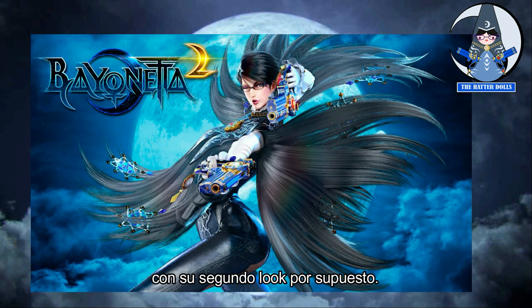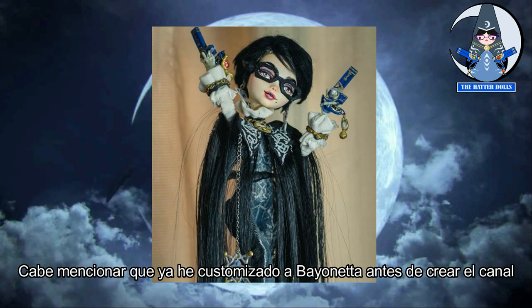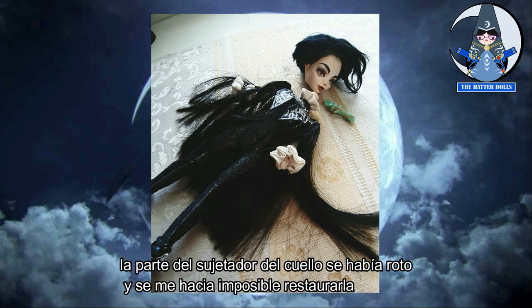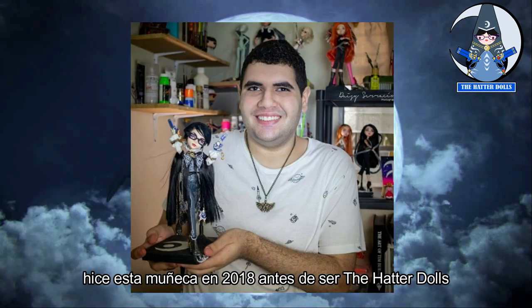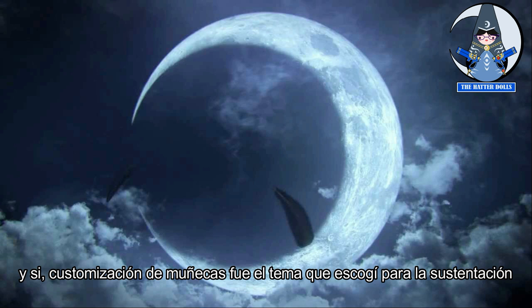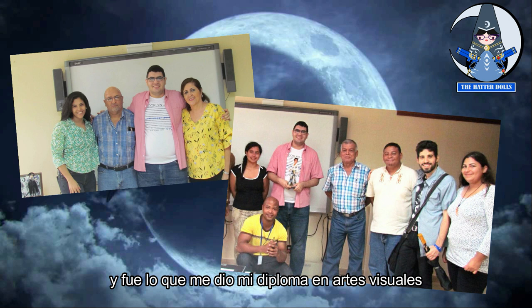With her second look, of course. It is worth mentioning that I had already customized Bayonetta before creating this channel. The part of her neck was broken and it was impossible for me to restore it. I made this doll in 2018 before being the Hatter Dolls. It is very special for me because it was part of the dolls that I presented in my thesis support at the university that year — customizing dolls was the topic I chose, and it gave me my degree in visual arts.